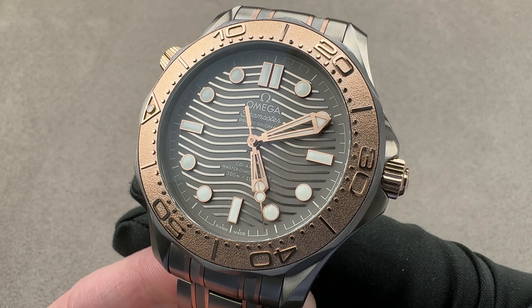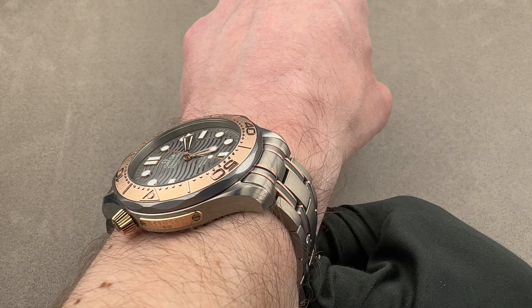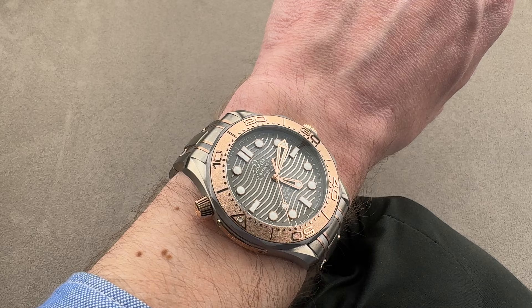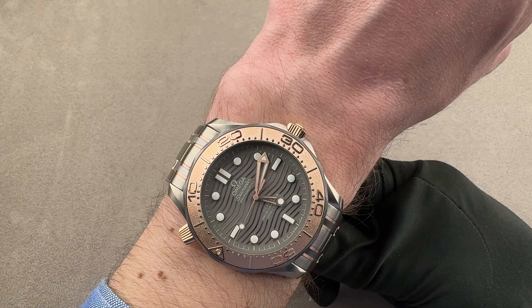That watch seemed more suited to a Bond villain than James Bond himself. Well, its grandiose glamour returns in this modern day tribute to that original that is better in almost every way. The watch you see right here — Diver 300 meter, titanium, no date dial — all three metals brilliantly on display. 42 millimeters in diameter, 13.9 millimeters thick, from lug tip to lug tip 50 millimeters with a 20 millimeter spacing between the lugs.